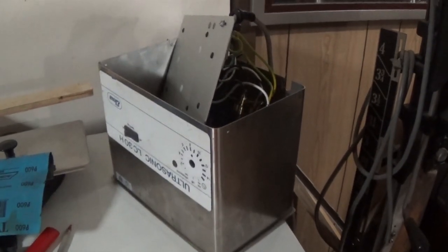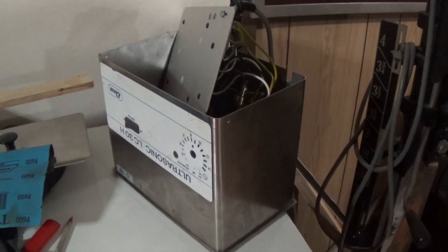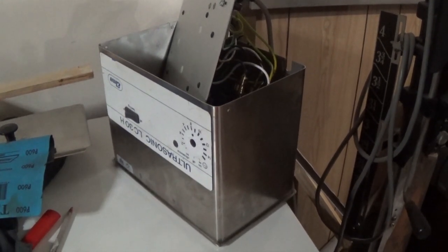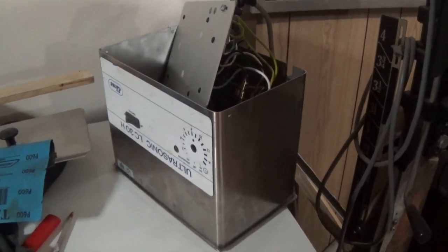I've got this ultrasonic machine that I've been sort of troubleshooting. It's got a bit of an issue with its electronics and I think it might be a transistor, but we're still getting to the bottom of that.